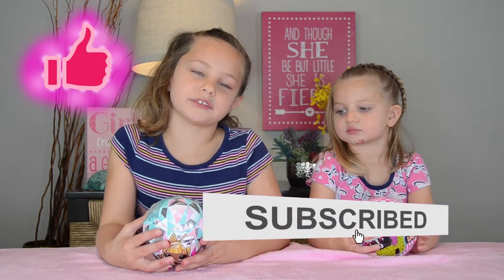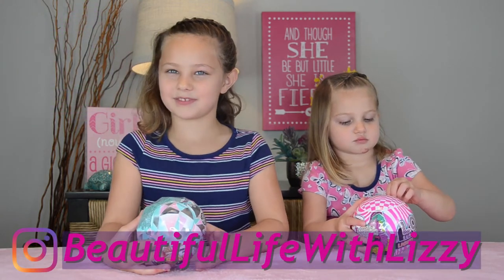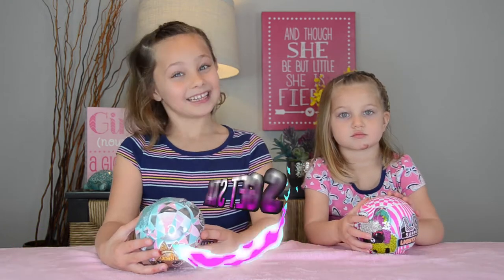If you're new to my channel, don't forget to subscribe and like this video with a big thumbs up. Don't forget to follow me on Instagram at Beautiful Life with Lizzie. Let's get started.